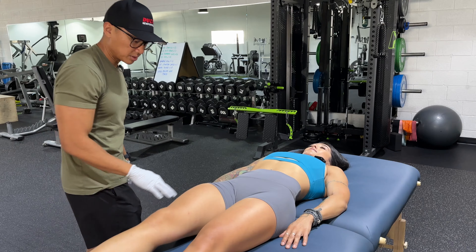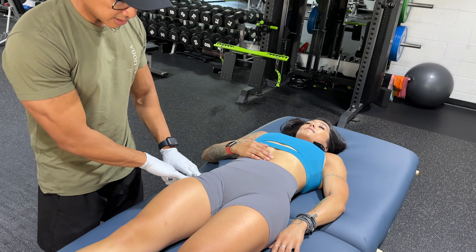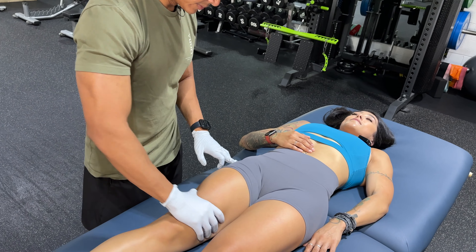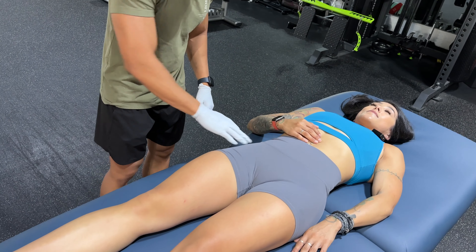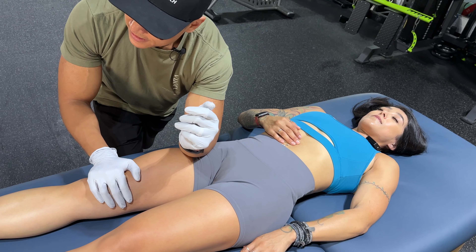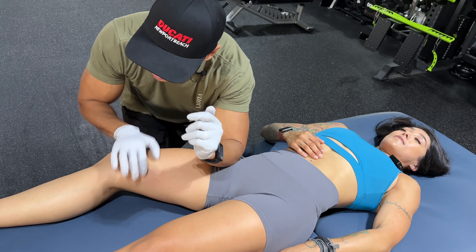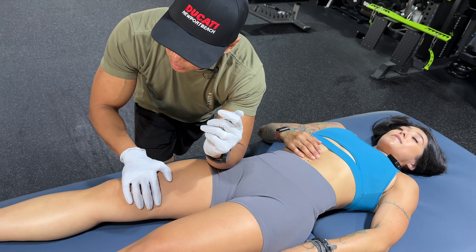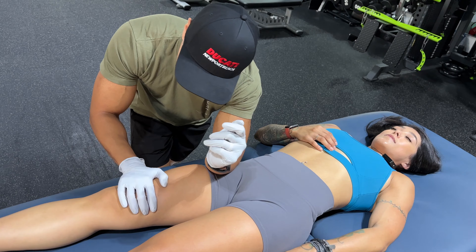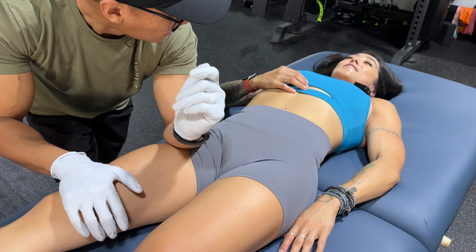So we're going to start with the TFL here. Your TFL is an internal rotator, so it does this to your leg. To get it to stretch, we've got to do the opposite of it. So here comes some pressure, Sadie, and then you're going to help me with this external rotation. Good job. We'll work our way up. How's the pressure? It's good. Nothing's hurting yet.